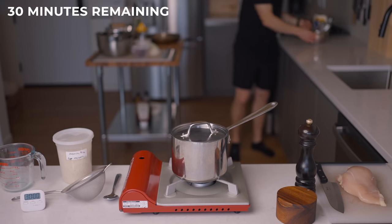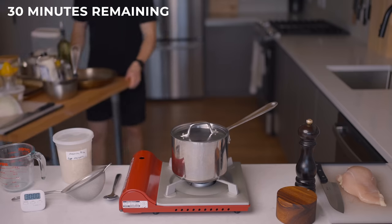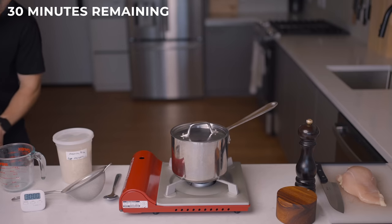If you've seen my last few videos on kitchen organization, you'll know that it really doesn't take me long to get everything out. Plus, I'm also filming, which will slow things down a bit, so I think everything will even out.